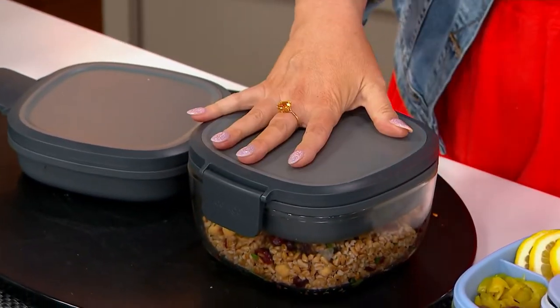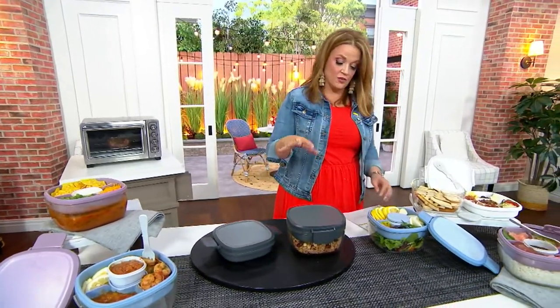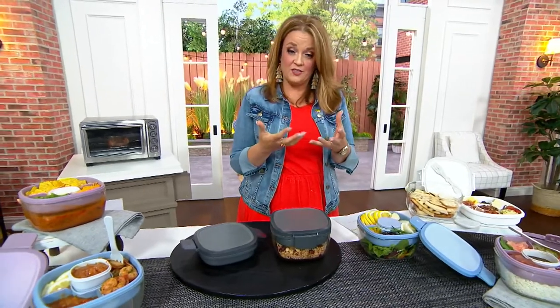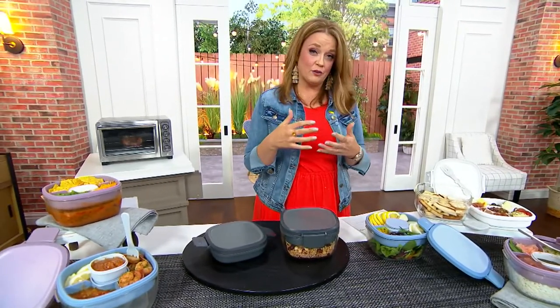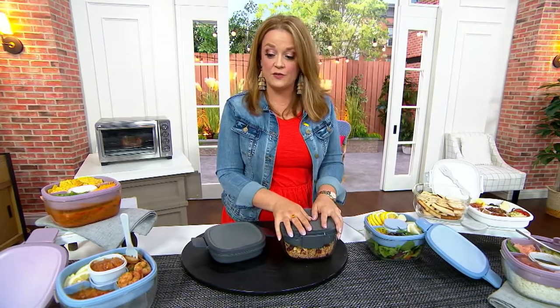With the tray, you can hold about seven and a half cups of food. But without the tray, you can hold about four cups in the base. This one is new today. It's $24.99 for your whole system.